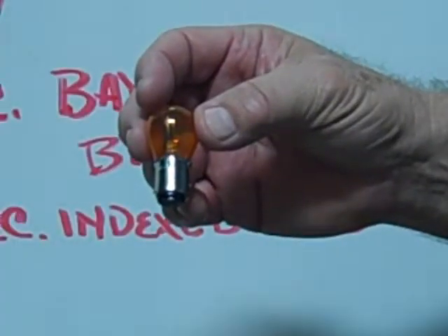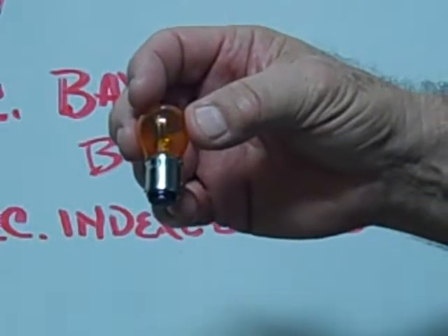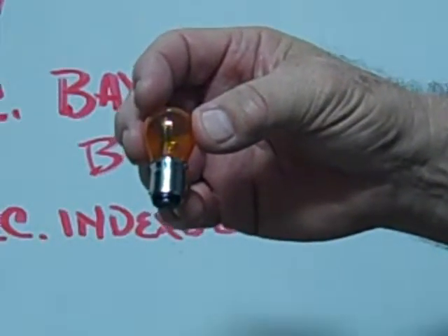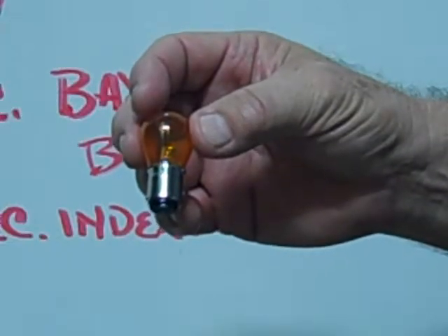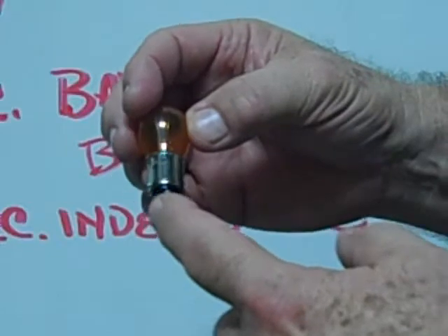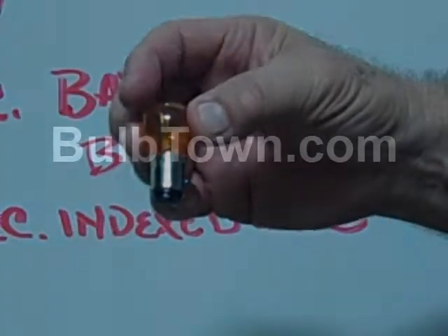This is an example of a number 1157 NALL BAY-15D base, also known as a dual contact indexed base miniature bulb.